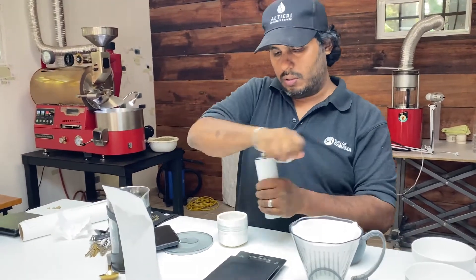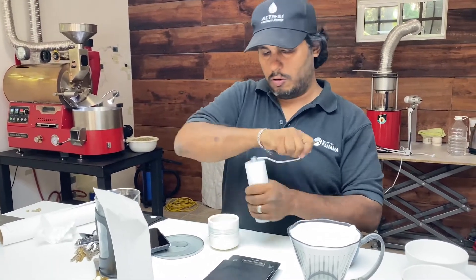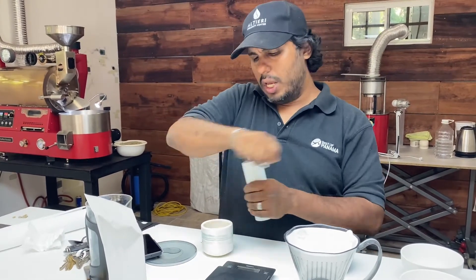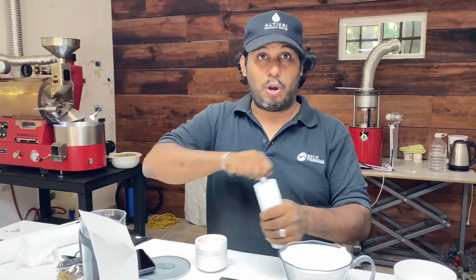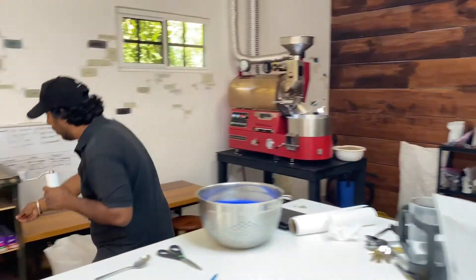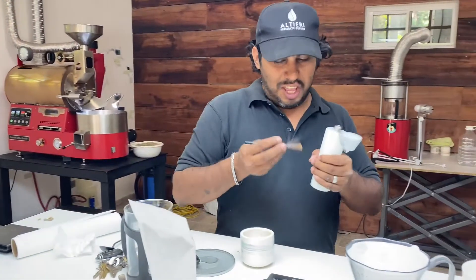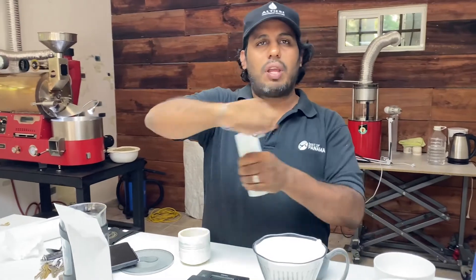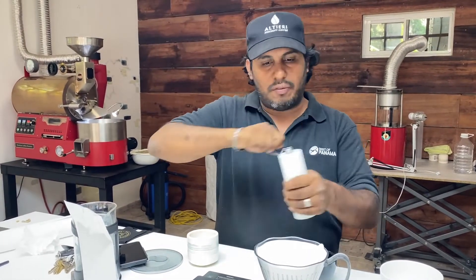For someone just getting a grinder, a good thing to do would be to get some really bad coffee and test their grinder out with that first. Then clean the burrs — not the blades, the burrs — very well. This grinder comes with a little brush for you to brush out the old coffee. This one goes a little smoother and isn't so persistent, because it's a little bit of a darker roast.